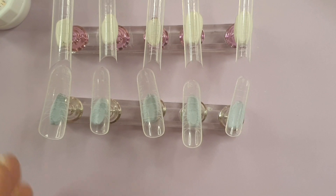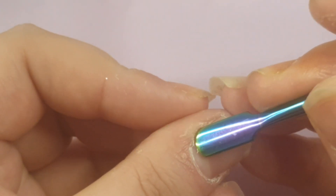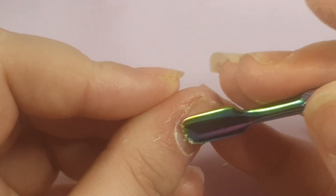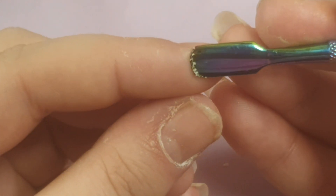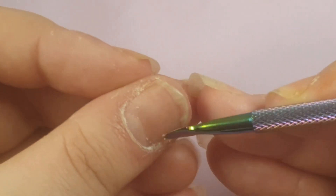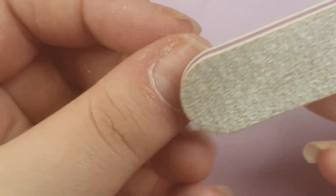I wanted to try something I mentioned in my Emily Susanna macart review video: using the tip dual forms and the full-cover dual forms together to create one big nail. I wanted to try it — it was an experiment. It didn't work all that great, but we'll talk about that more in a second.